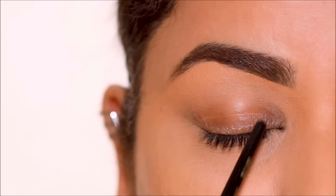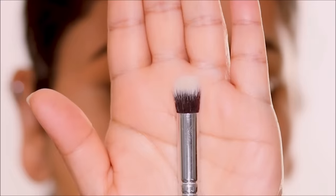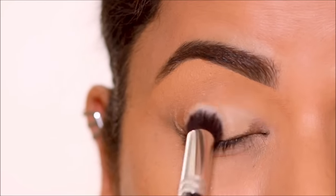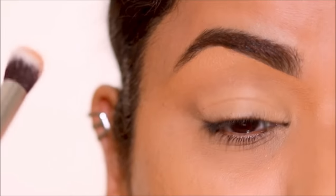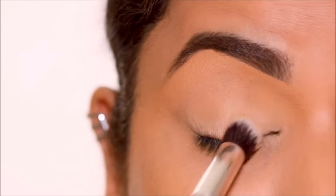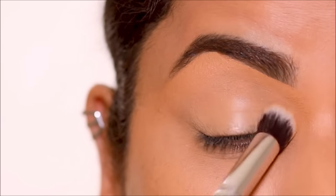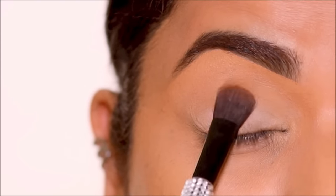The first step is to prime the lids, and for that I'm using the P. Louise base. You can also use a concealer if you like, and the brush I'm using is just a dense concealer brush. I'll list a few of my favorites in the description box below. The reason to prime your lids is to remove discoloration and give you a more even skin tone, which helps the eyeshadow colors pop. To prevent the primer from creasing, I'm going to lightly set it with the Airspun Translucent Loose Powder.